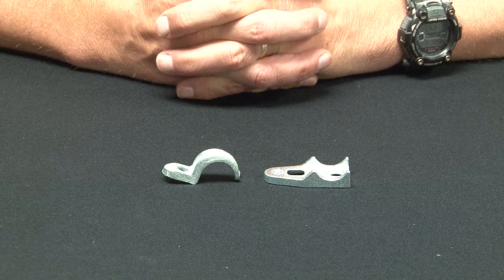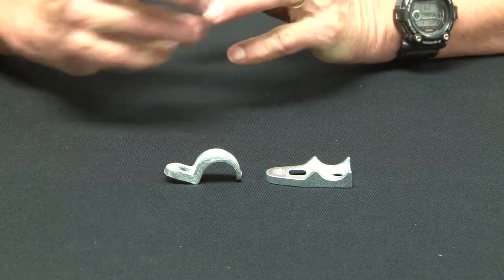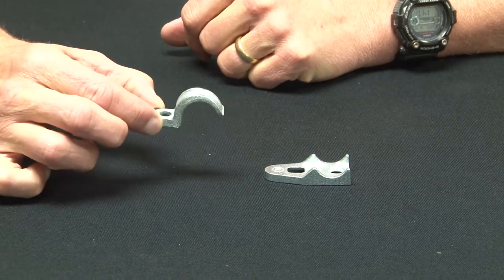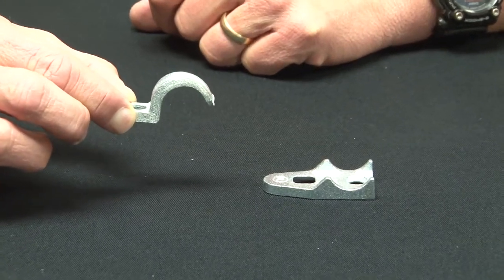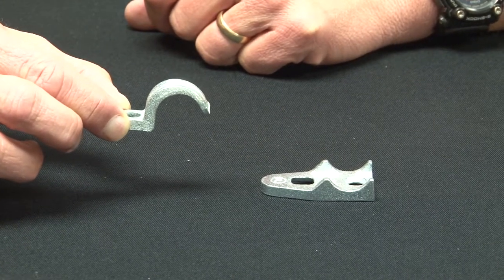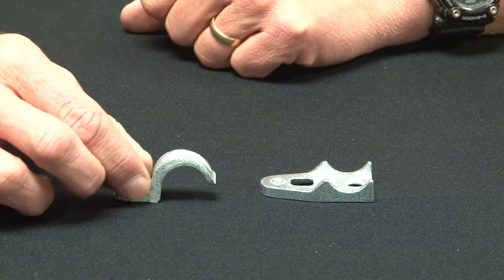When mounting rigid conduit on flat surfaces, it's important to secure the conduit tightly with Garvin Industries malleable iron one hole straps. These particular one hole straps come in half inch through four inch sizes and are made from rugged malleable iron that's been zinc plated for corrosion protection.